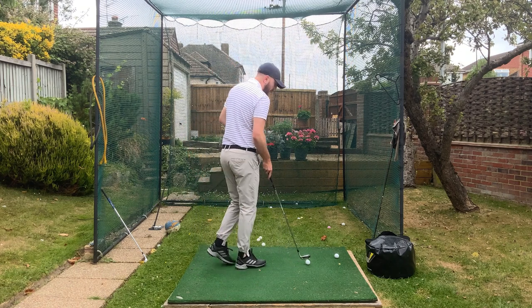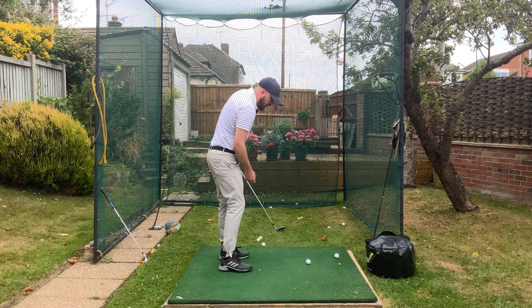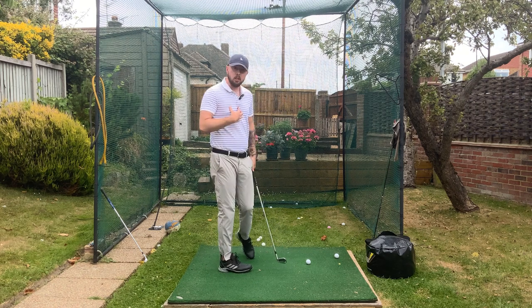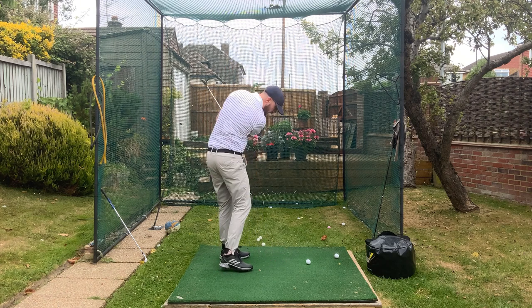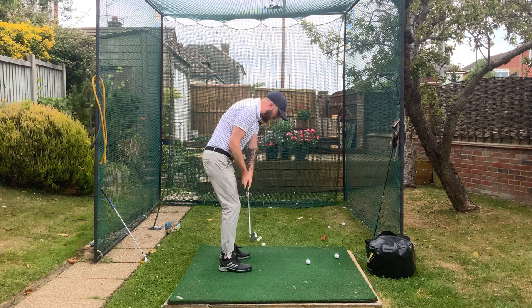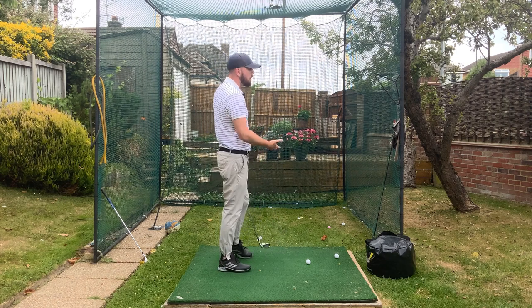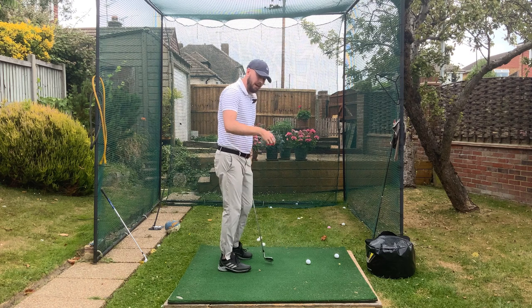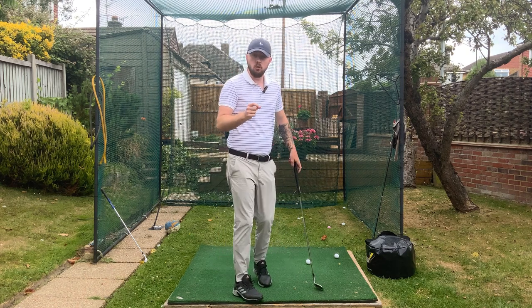Why that doesn't help you is because if you're trying to keep those eyes locked down even to post impact, that is going to slow down your rate of rotation. Your rotation will get slower and it will anchor you down to the ground. Now lifting the head up like this — yes, not the best thing to do, that will pull the club more up and you'd probably top the golf ball — but keeping the eyes down won't do anything positive to your golf swing.